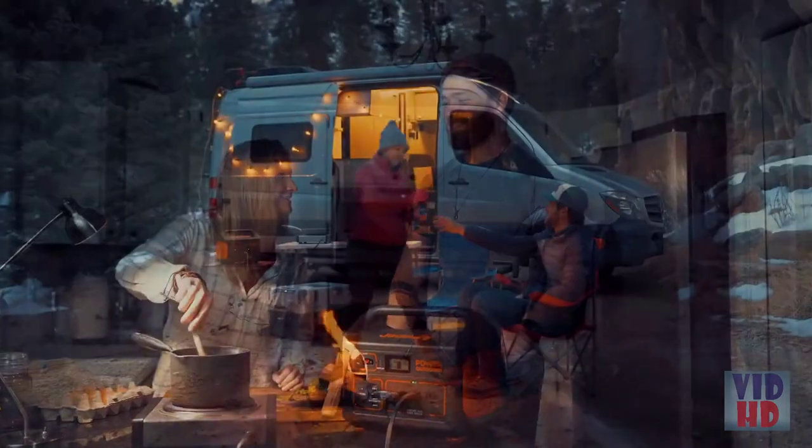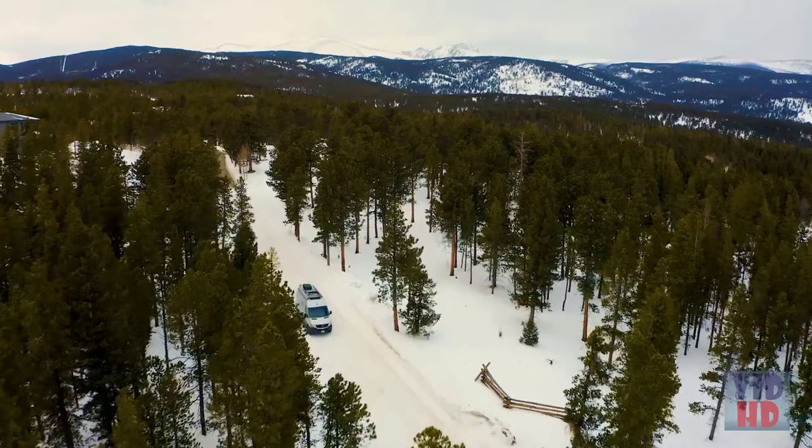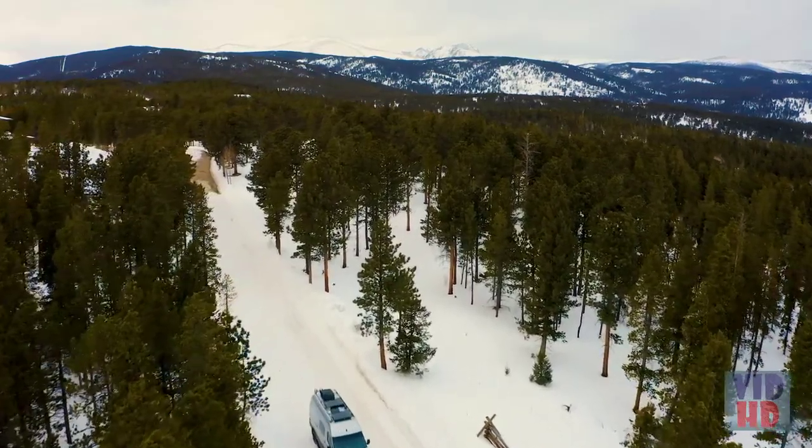Whether you're going camping, road tripping, or just need an emergency power solution, the Jackery Explorer 1000 has your outdoor power needs covered.